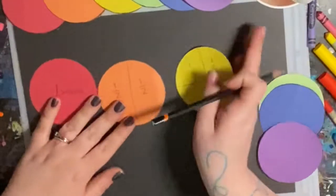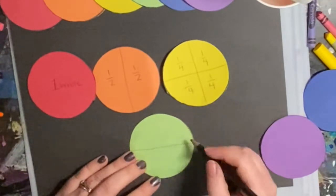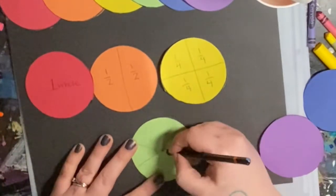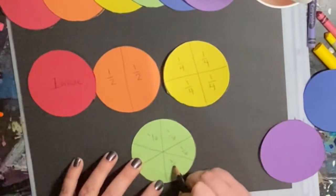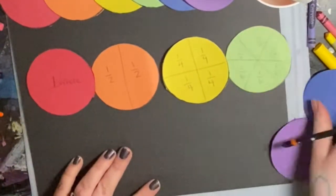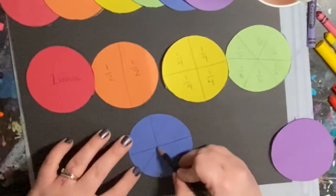You will see the rest of them that I divided. You do not have to divide yours up so many times, but I was challenging myself. I think one-half and one-fourth are big enough — you do not need to go any smaller than that if you don't want to.